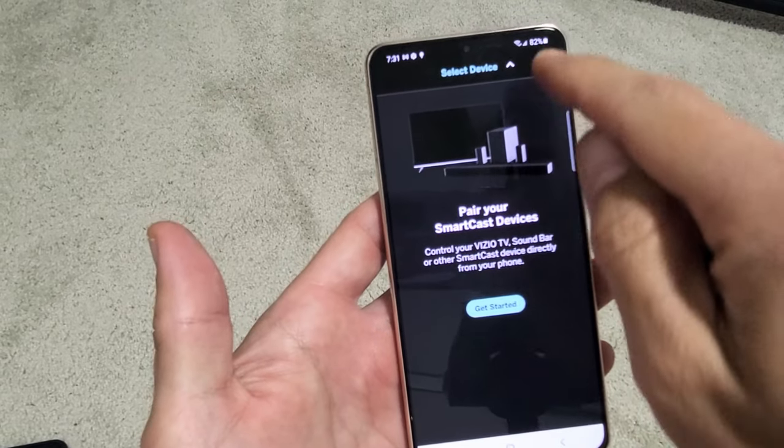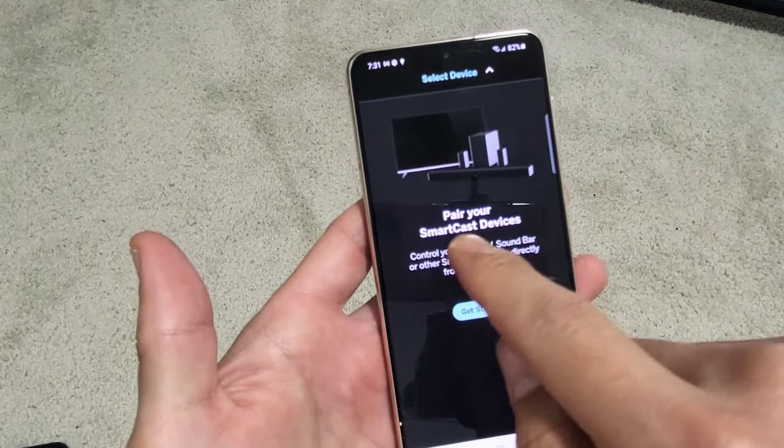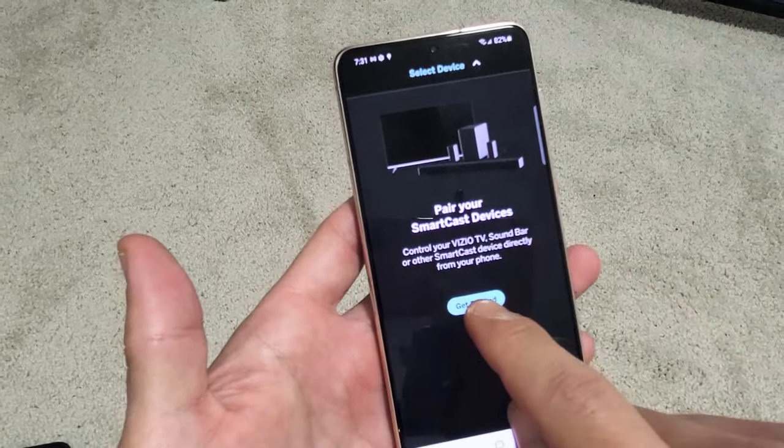So now we're going to go down here. We selected the device and it found it. Now pair your SmartCast device — we're going to tap on Get Started here.